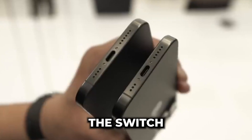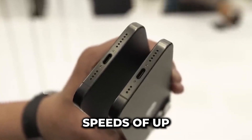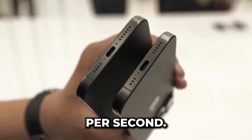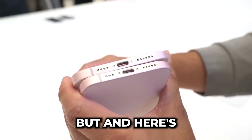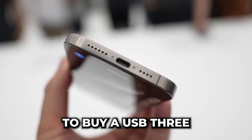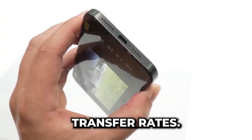Another significant shift is the port. Apple has finally made the switch to USB-C, offering faster data transfer speeds of up to 10 gigabits per second. The days of Lightning ports are behind us. But here's the catch — you'll need to buy a USB-3 compatible cable separately to unlock those faster transfer rates.